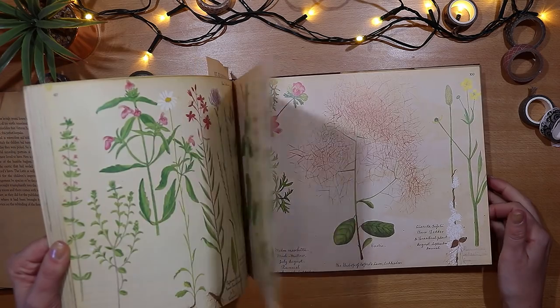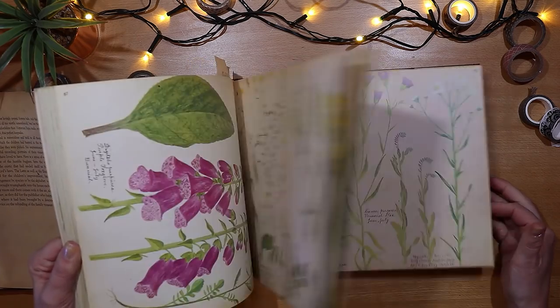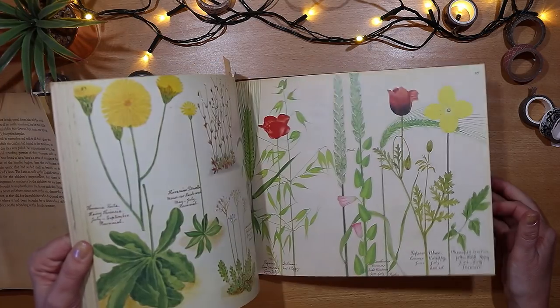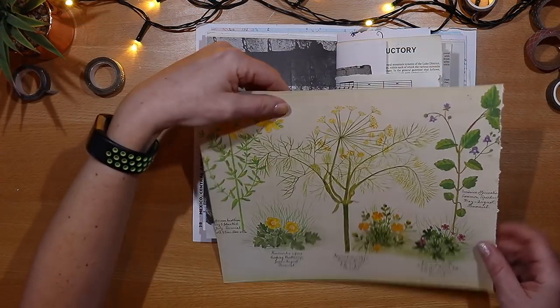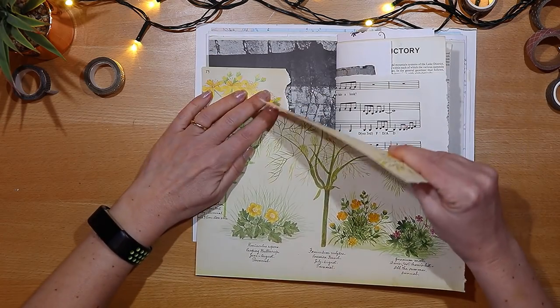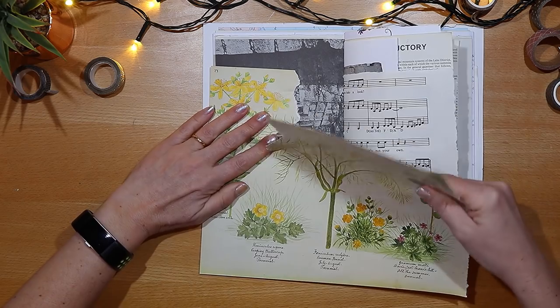If you'd like to see a longer page turn of this book, I do have a video on it, so I'll leave a link in the description box below. I've actually been hoarding this one since I bought it last year — I do find it really difficult to use my most beautiful supplies. If you're the same, please let me know and drop me a comment down below. So I finally commit to a page to use.